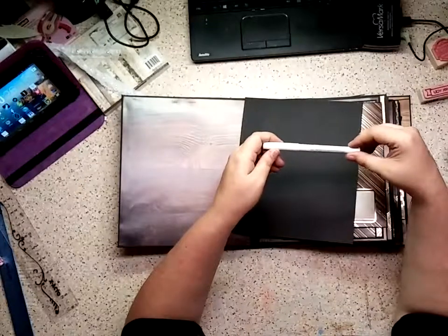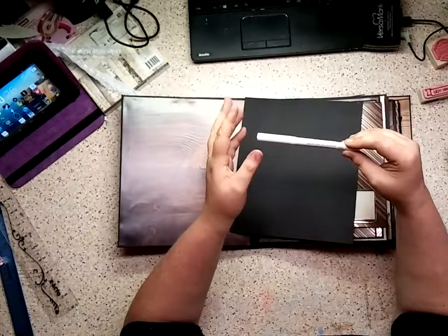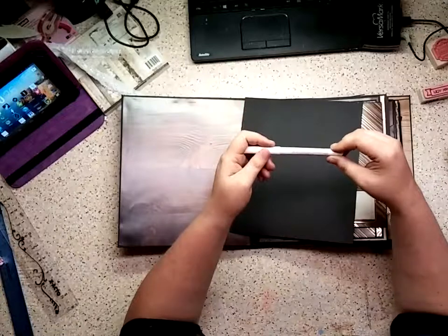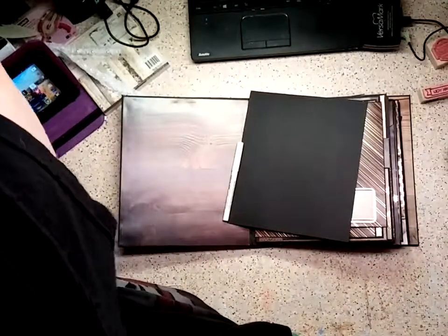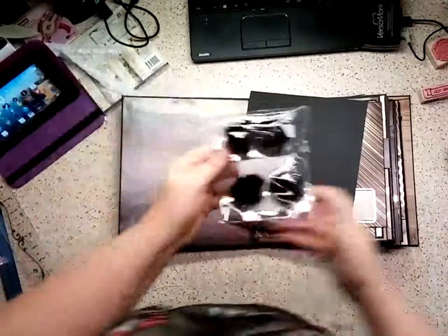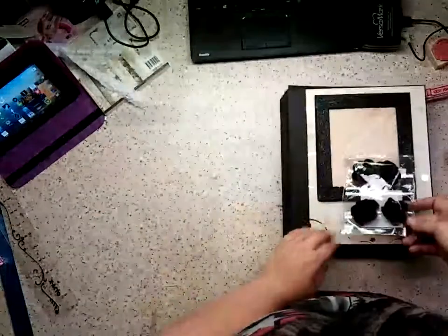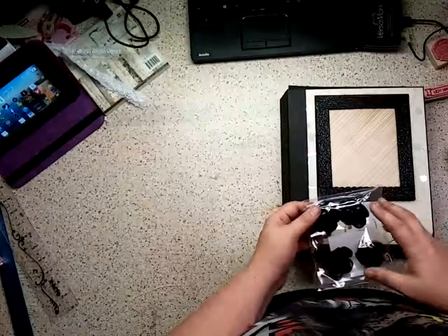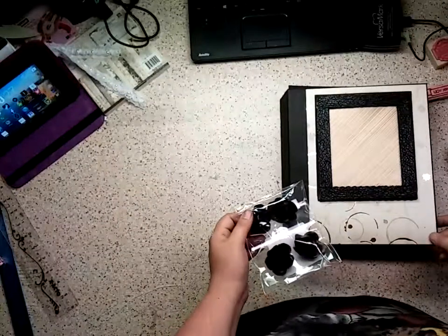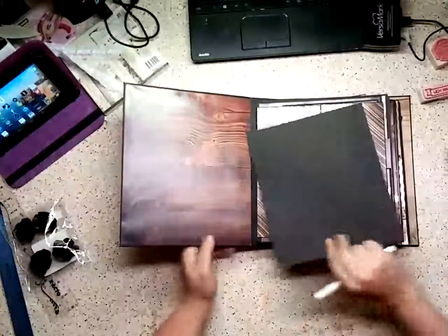I'm gonna list this on eBay, and I will include this marker. I also have these really nice grungy flowers that I'm going to put in here as well — they're bronze, and they match this paper line really well. I didn't want to do too much embellishing on it, because a lot of people have their own style of what they like.